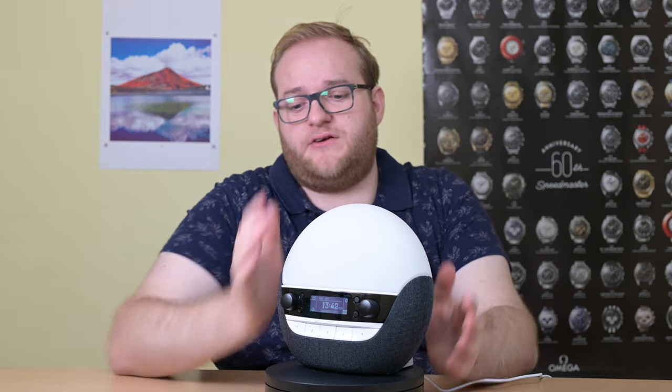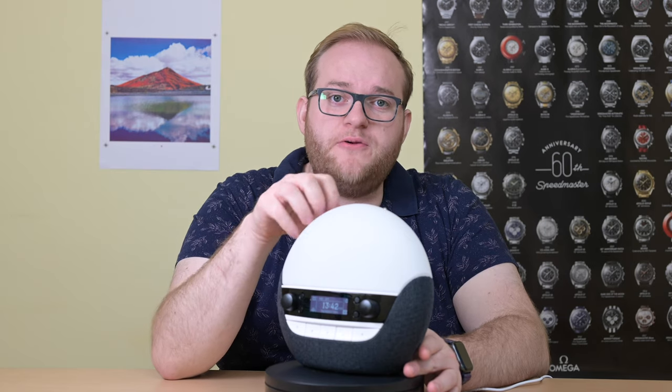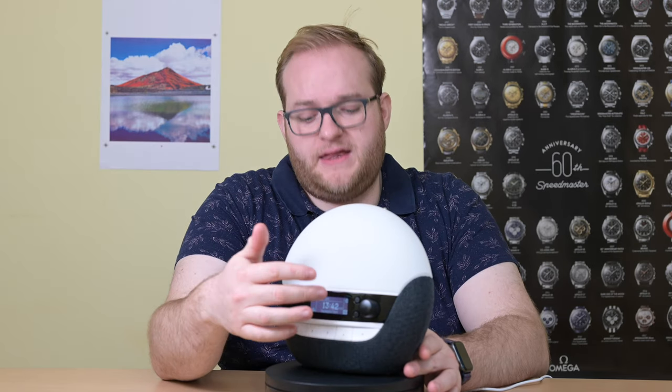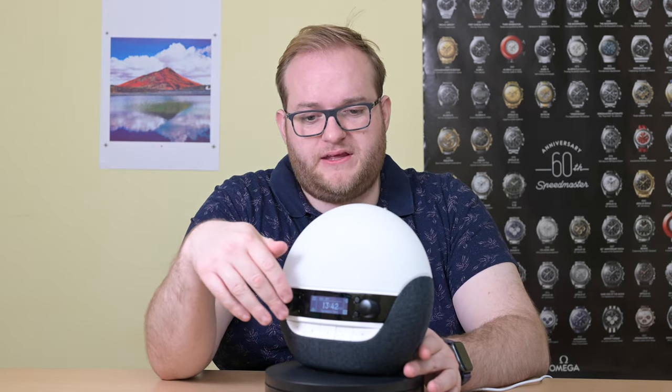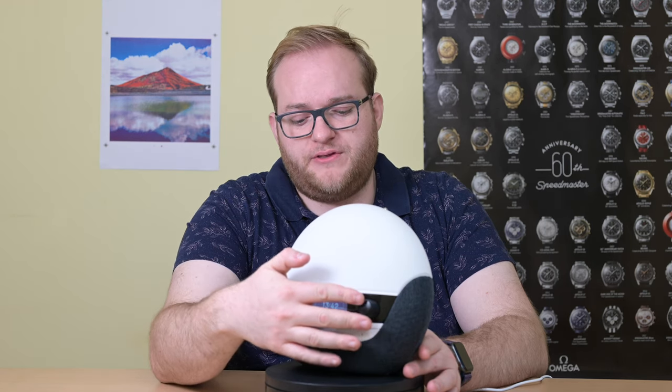This Lumi device is very nice — it looks great. It's got a lovely fabric cover for the speaker grille, a very nice glass dome at the top, and an LED screen with various controls including one for volume, one to control the light, as well as various buttons for settings.